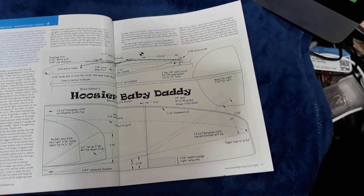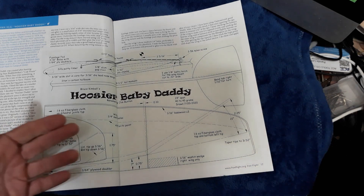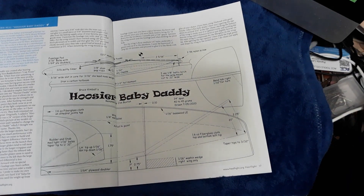It's a Discus Launch Glider, and this video is about my experiences making this — rather than out of balsa wood like the plan shows, I used foam board and a paper plate, with a little bit of balsa wood.